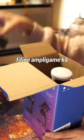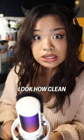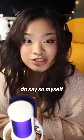Today, we have the Fifine AmpliGame A8 Microphone — a microphone that is plug and play and will not make you all cry. Look how clean it looks! For you RGB gamers out there, look at this! Pretty cool if I do say so myself.